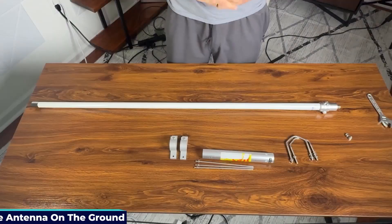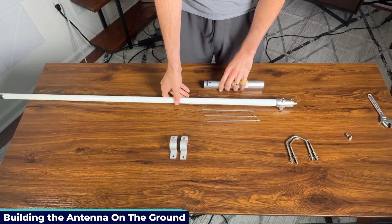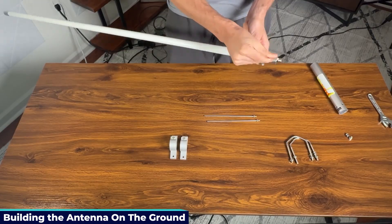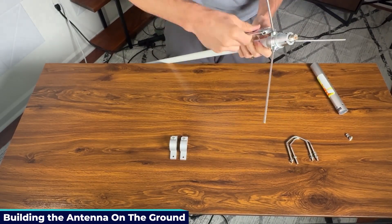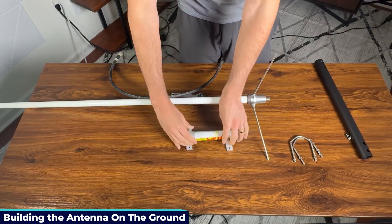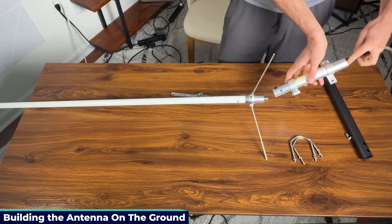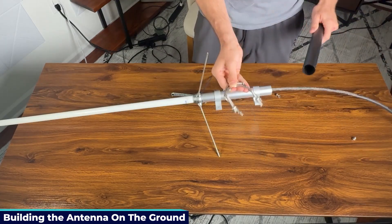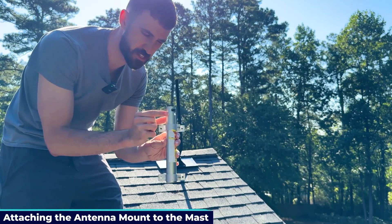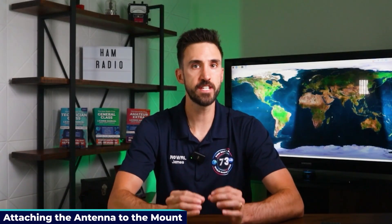With the mast ready, let's put together the antenna on the ground before connecting it to the mast. I'm using a Diamond X30A. It comes with three radials that act as a ground plane to direct your signal and improve performance — screw the radials into the side of the antenna and tighten the locking nuts. The antenna also includes a mount and brackets that connect to the mast. The cylindrical mount connects to the mast using the provided brackets, and the coax goes through the center of the mount into the bottom of the antenna. Two bolts secure the antenna to the mount.